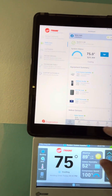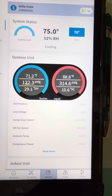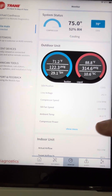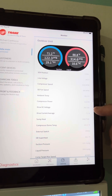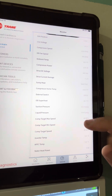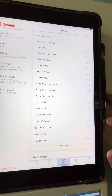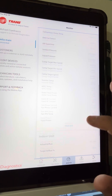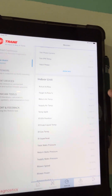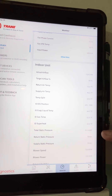I wanted to go over monitor mode. I set the thermostat down to 70 just now so you can look at the sub cools on the money, and we've got all this information here. The drive DC voltage, compressor dome temp 159, outdoor superheat, and then we've got indoor superheat on the other sub menu. Indoor unit airflow 719 — there we go — 18 degree superheat. Our static is good at 0.5.